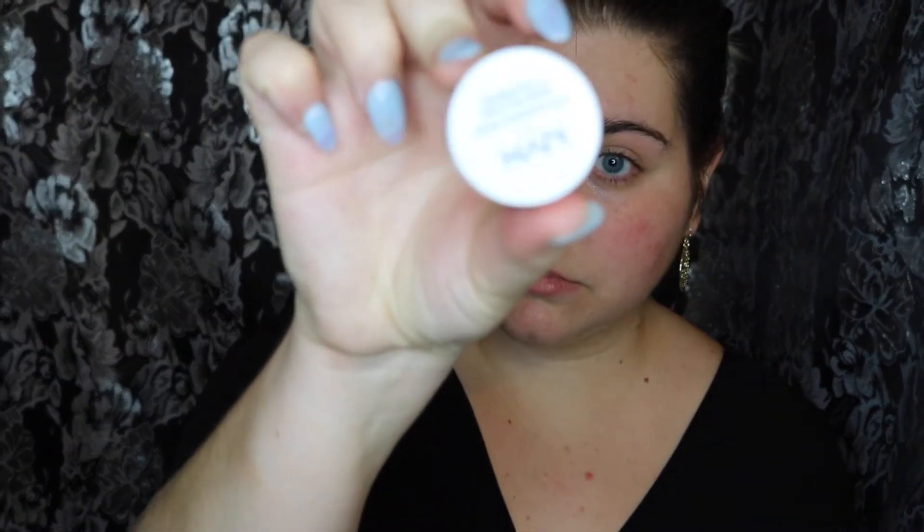I'm going to be going in with the NYX Cosmetics eyeshadow base in SB03 with a little blending brush, and I'm just going to blend that right into my eyes.